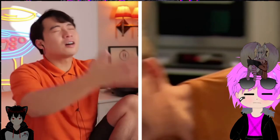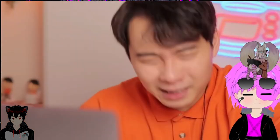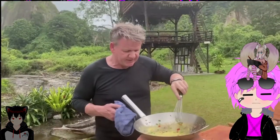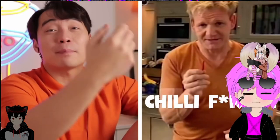Just one chili. Gordon, how can you just use one chili? Hiya. Don't get on my case — you're making this for white people. We don't do spice. Just one chili. What in the Jamie Oliver is this? I don't think you need that spice. You have to be a chili fuckboy also.